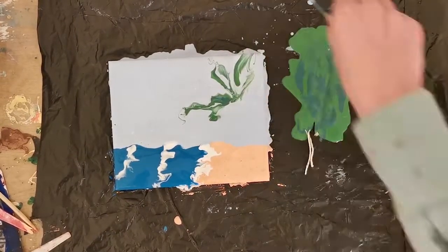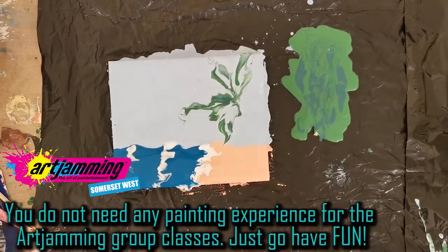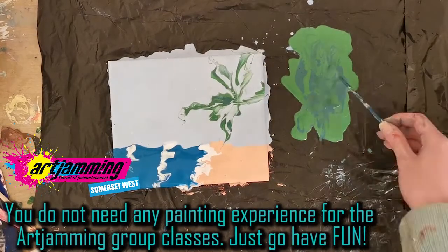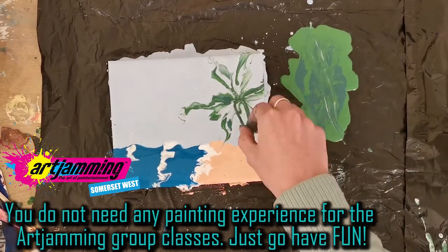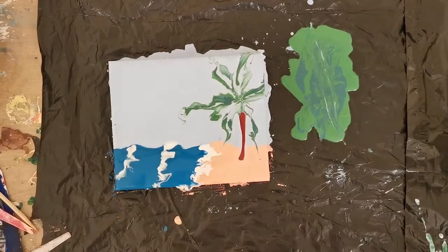If you're looking into doing a group class at Art Jamming, don't worry if you don't have any painting experience — you don't need any experience whatsoever. And if you need any help or guidance while you're in one of their classes, there's always a helping hand.